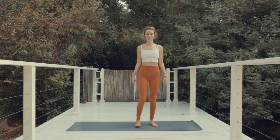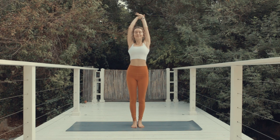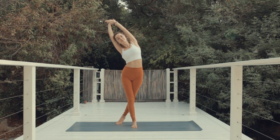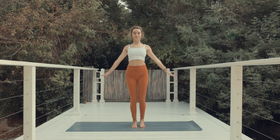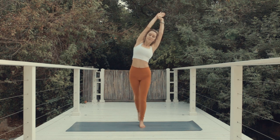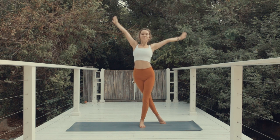Stay at the top of the mat. Extend the arms above the head and grab the left wrist with the right hand. As you exhale, lean towards the side — lean over to the right. Cross the left foot behind the right and hold here for three breaths. Feel the stretch in the side body. And as you exhale, come back to center and let's switch to the other side. Grab the wrist, feel the stretch in the side body. Keep the neck straight. As you exhale, come back to center.